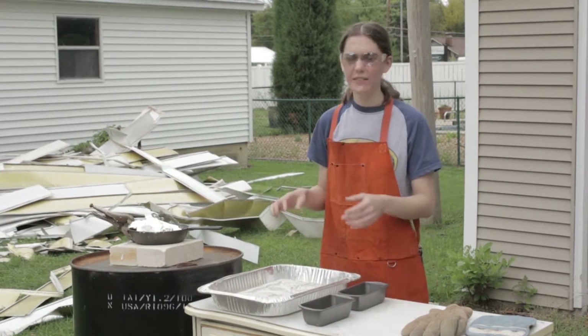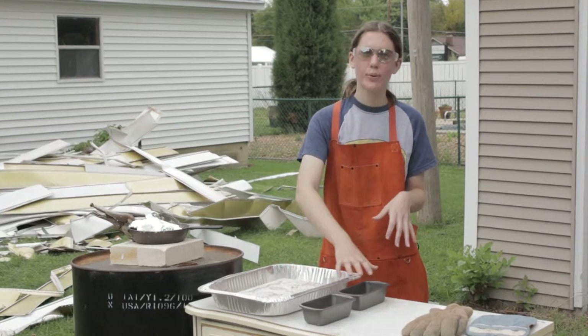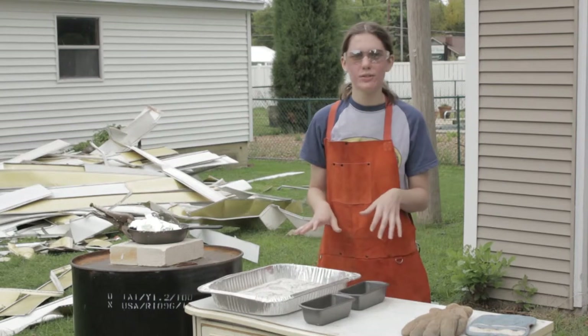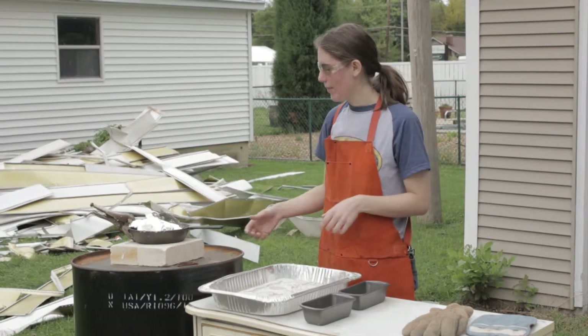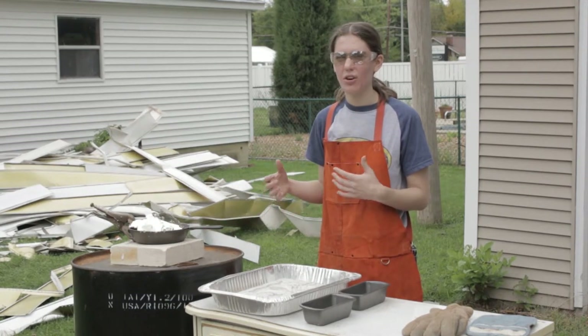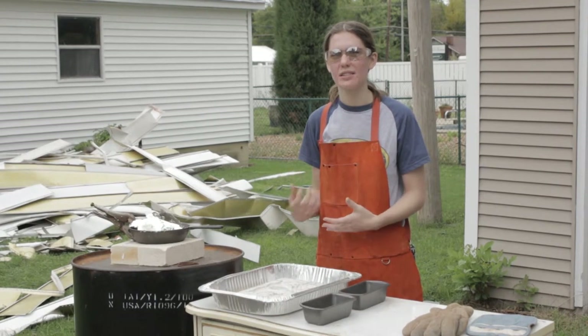These are actually little bread tins, and they're here so that if I have any extra metal in the crucible after I have poured the mold, I can pour the excess material into these so I have a place for it to go. I don't want my metal to solidify in the crucible because it's harder to get it out, and I want to be able to reuse any excess material.